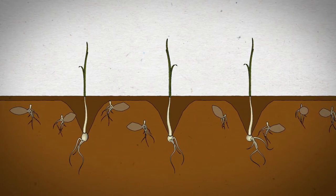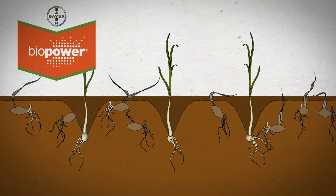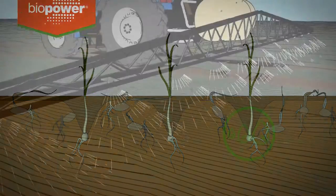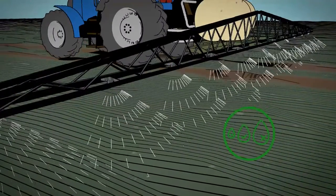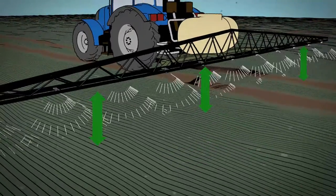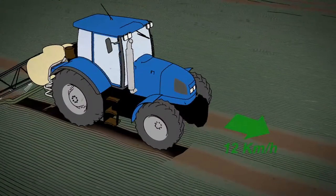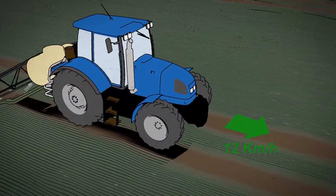Apply to plants which are actively growing and to a dry leaf. Always use the Biopower adjuvant. Apply the product with a medium fine quality spray. Keep the boom height even and at the right level for your nozzles. Don't drive too fast — 12 km an hour or lower is ideal.